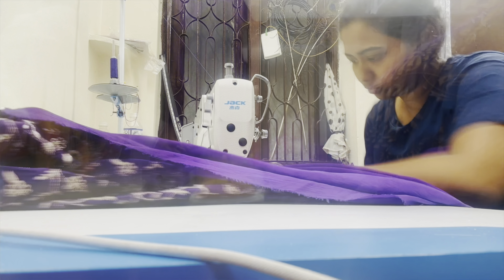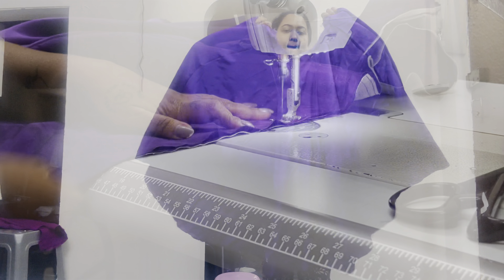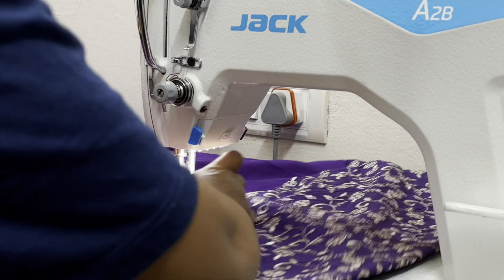I only needed one meter more. But when I was taking the fabric, I had not done so much, so it was less — around one to two meters short. I had to take more then, but I didn't.